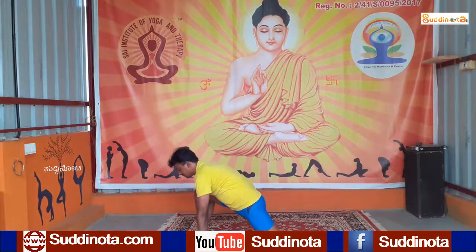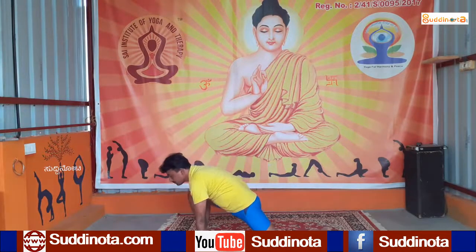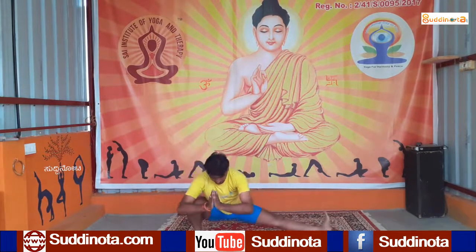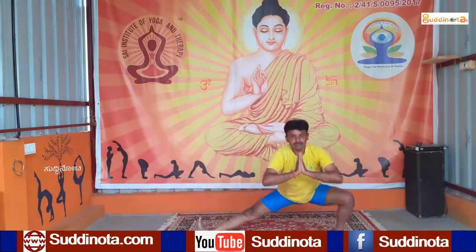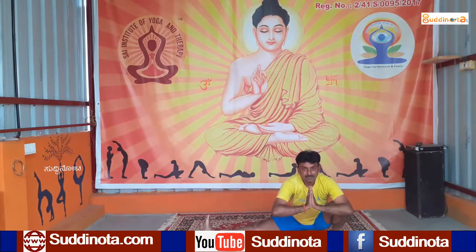Sit on the right side. Touch the heel on the floor and stretch your left leg. Now lift up and switch to the other side, and stretch your right leg. Turn your body to the left side.